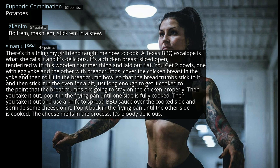Bolognese sauce. Potatoes — boil 'em, mash 'em, stick 'em in a stew. There's this thing my girlfriend taught me how to cook — a Texas barbecue escalope is what she calls it, and it's delicious. It's a chicken breast sliced open, tenderized with a wooden hammer and laid out flat. You get two bowls: one with egg yolk and the other with breadcrumbs. Cover the chicken breast in the yolk, roll it in the breadcrumbs so they stick, then put it in the oven just long enough to get it cooked so the breadcrumbs stay on the chicken. Then take it out, pop it in the frying pan until one side is fully cooked. Take it out, spread barbecue sauce over the cooked side, sprinkle some cheese on it, and pop it back in the frying pan until the other side is cooked. The cheese melts in the process. It's bloody delicious.